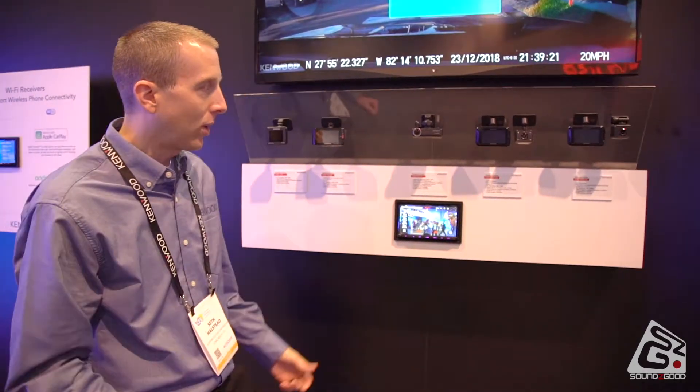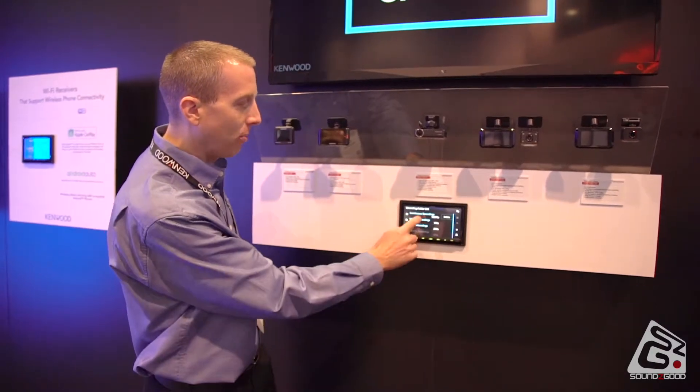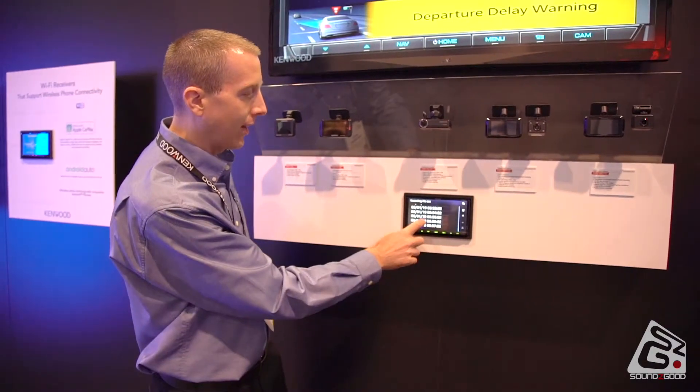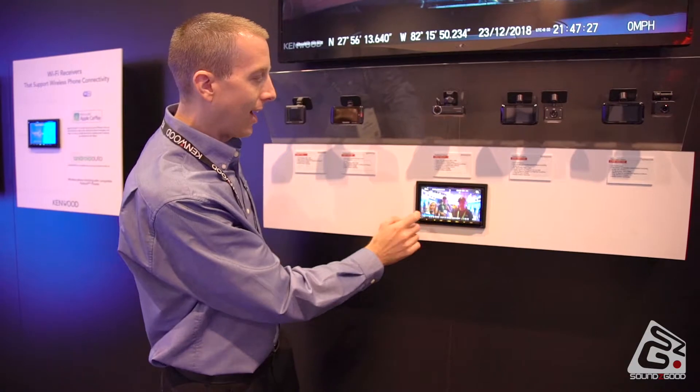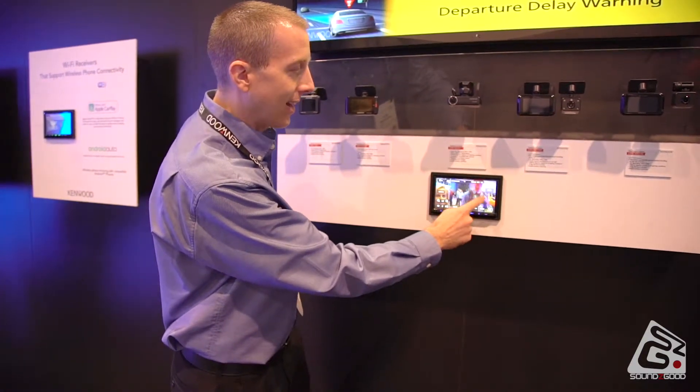With the DRB-N520, if an event occurs — somebody crashes into you — you can instantly go back to the previous recording, look at that recording, and not only can you zoom into that recording, but you can pan to find that exact license plate, all in a matter of moments.